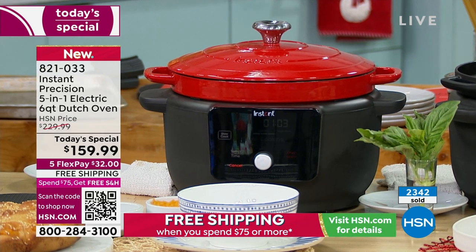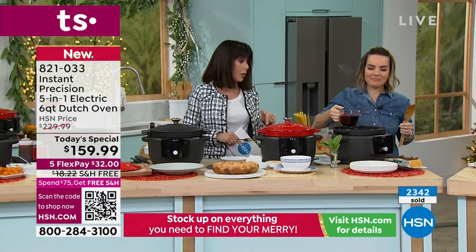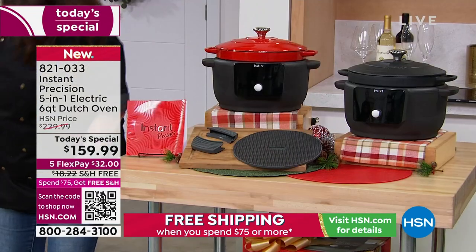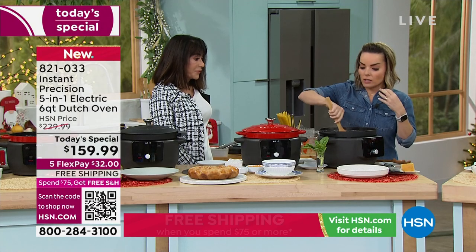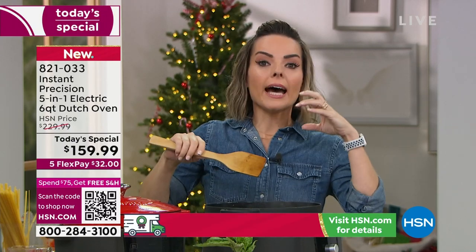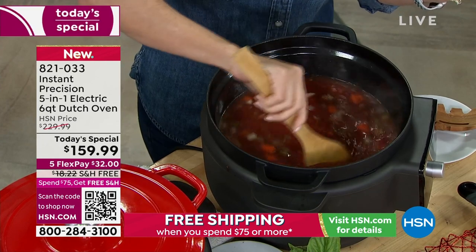Even the brochure that comes with it has 12 great recipes. One of the recipes — the Fettuccine Bolognese — is actually in the book. Instant Brands has a community of over 3 million people, and we have an app that supports you with over 2,200 recipes on it. With 3 million people in our community, we're going to be there to help you with recipes and share ideas.